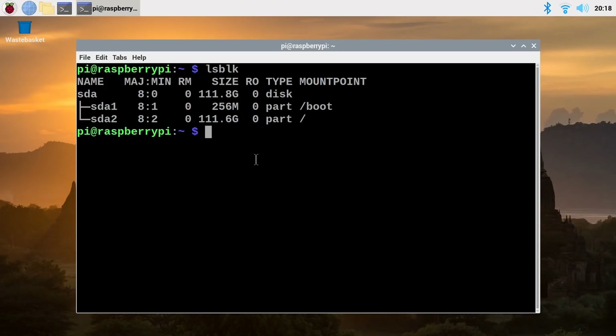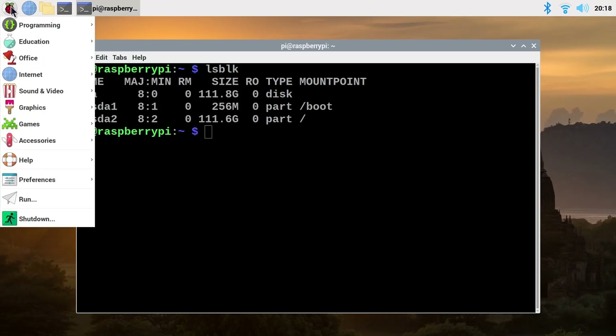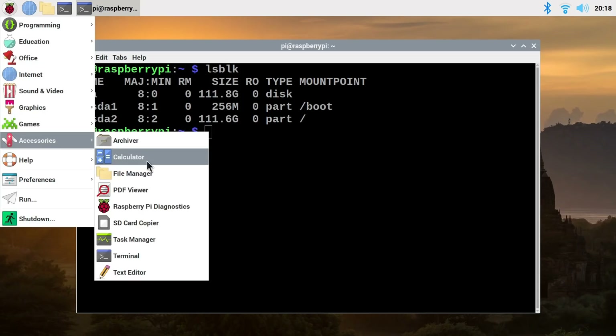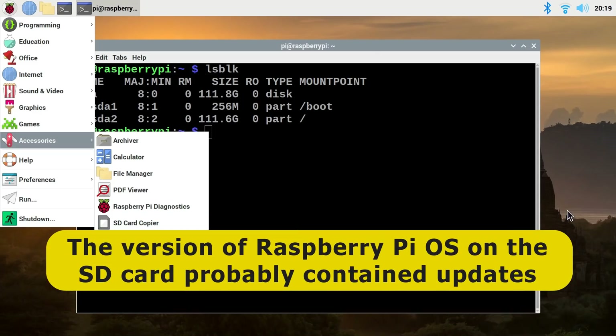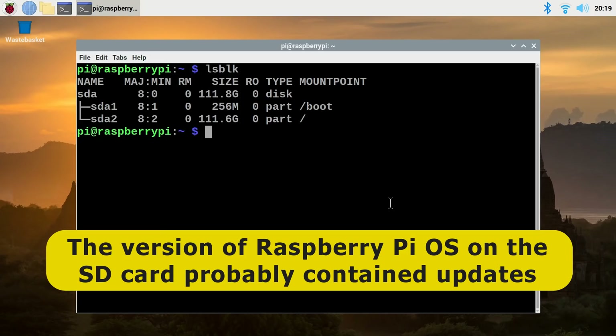I should say I had a little bit of messing around to do to get the Pi booting from this M.2 SSD. Initially I imaged Raspberry Pi OS to the SSD using Etcher, and it wouldn't boot. But then I booted from the MicroSD card and used the SD card copier in Accessories to copy the MicroSD card to the SSD, and that worked — which is a little bit bizarre, but I just thought I'd let you know.